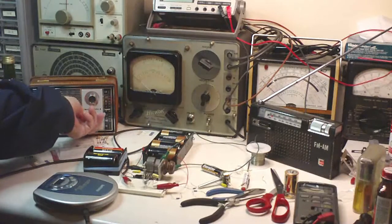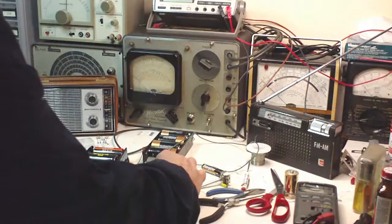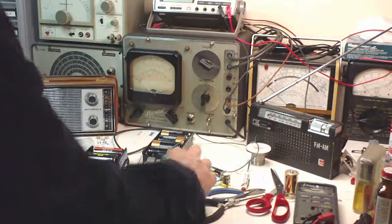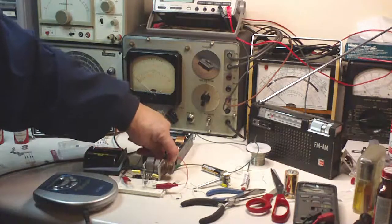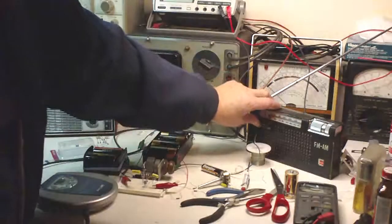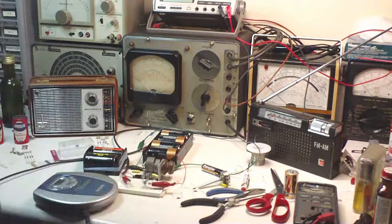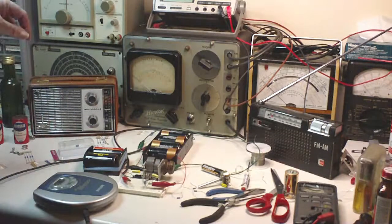Turn on the AM radio. It wipes out that station. I'm going to disconnect that larger variable capacitor and turn on the FM radio. There we go. And here I'm going to use this little player to modulate it.